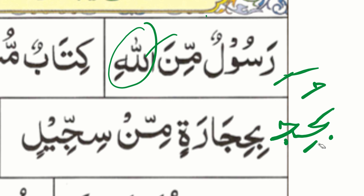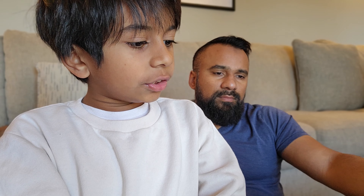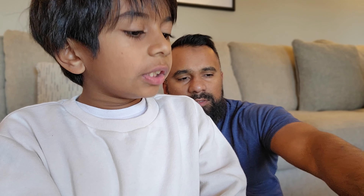Okay, very good. Read the whole thing now. You're doing very good, man. Very good, that's it.